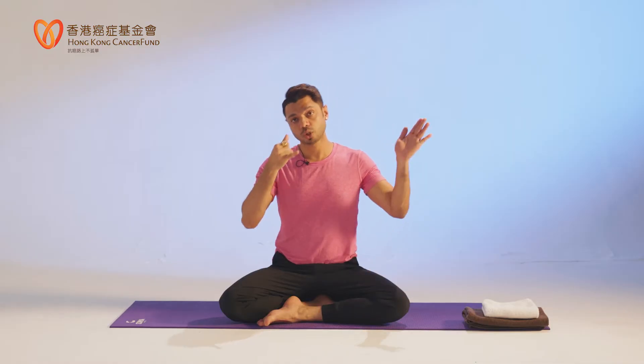Close your right nostril. Watch my finger — I'm closing my right nostril. Left side inhale. Close your left nostril, use your right side, fully exhale. Inhale. Close. Exhale. That is one round: inhale through the left, close the left, exhale through the right, inhale through the right, close the right, exhale through the left. This is one round — a very powerful breathing exercise.